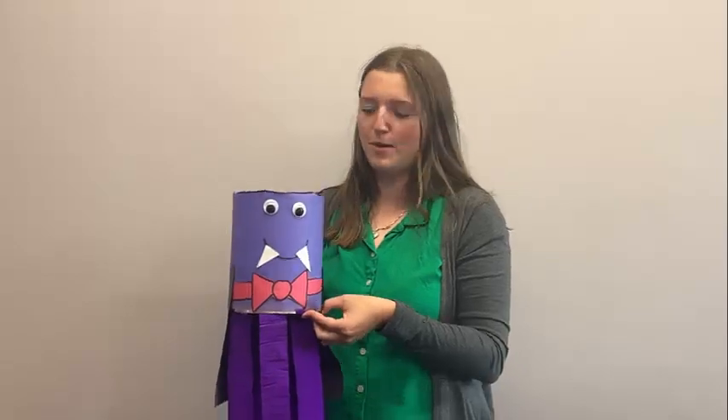Hi, my name is Claudia and I work for the Region of Waterloo Library. Today we're going to be teaching you how to make a vampire windsock.